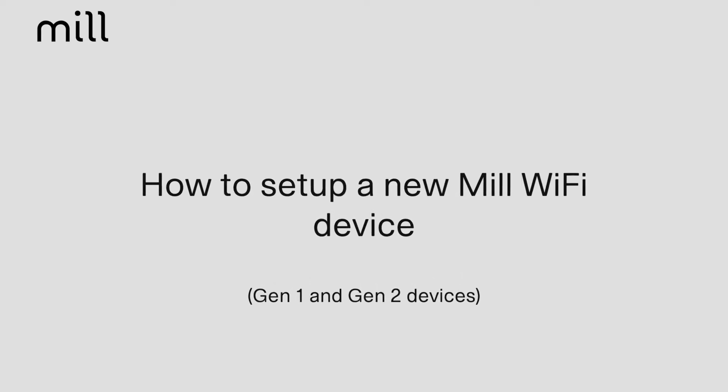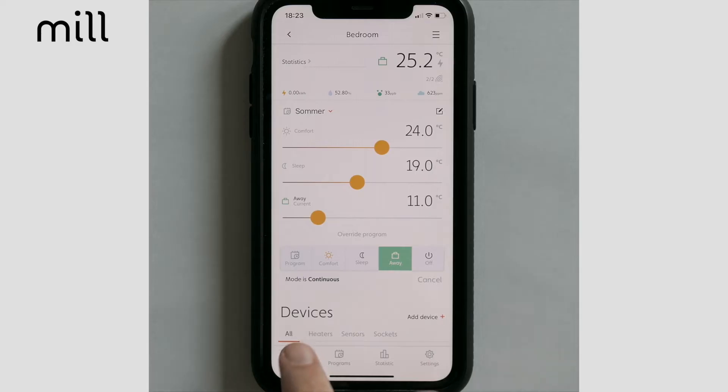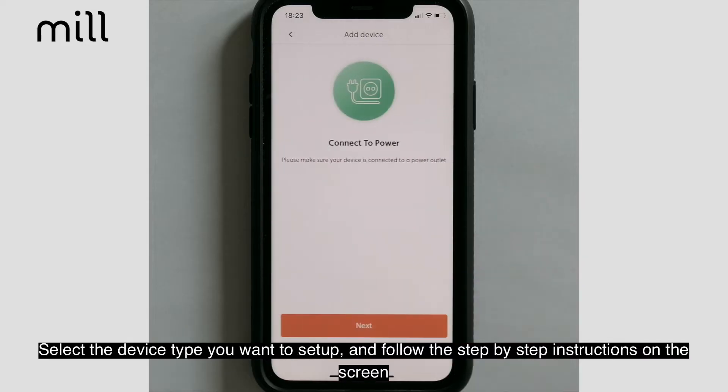How to set up a new MIL Wi-Fi device for generation 1 and 2 devices. In the MIL app, tap Add Device in the upper right-hand corner of the home screen. Select the device you want to set up and follow the step-by-step instructions on the screen.